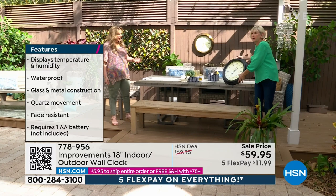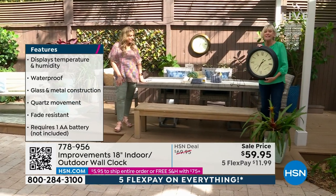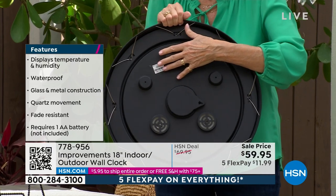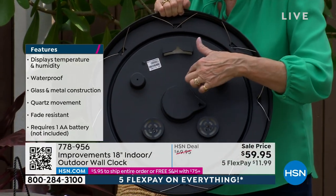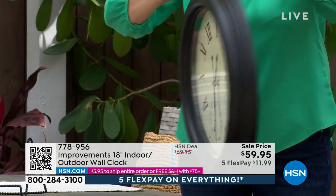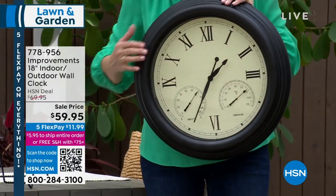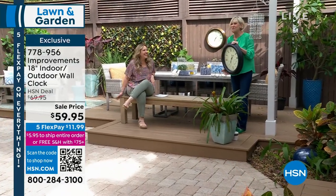It is waterproof. It's lightweight and gorgeous — actually 18 and a half inches in diameter. This is real glass and metal. The back is all sealed, so it's definitely waterproof. This is made to go outside. There's a place to put the battery — simply put in the AA battery that you provide and then hang it. It's got a gorgeous beige face. We have it in copper or black, and you've got the temperature in Fahrenheit and the hygrometer for humidity.